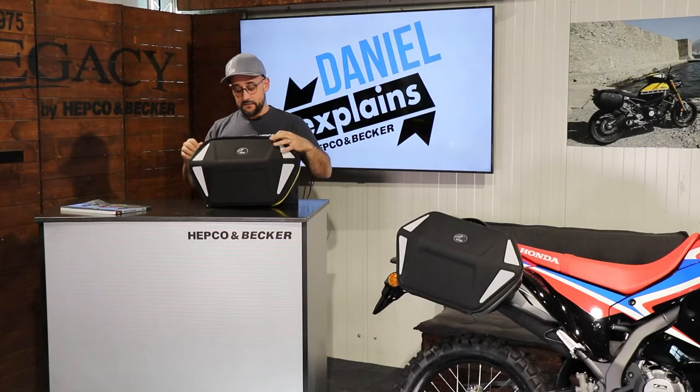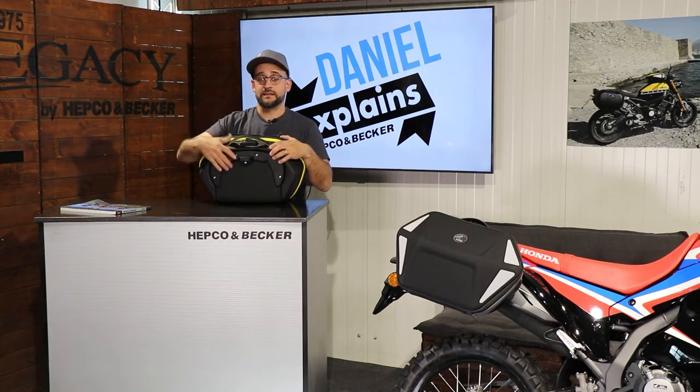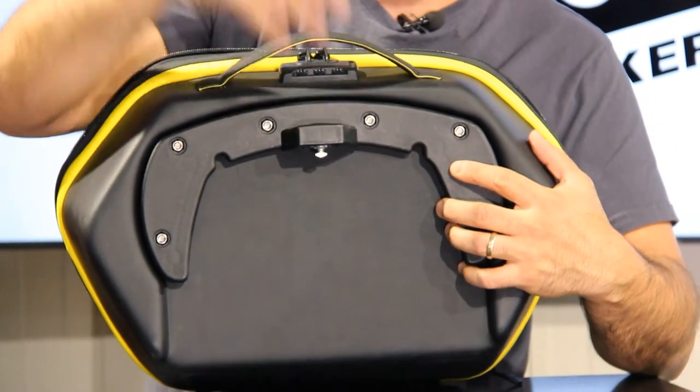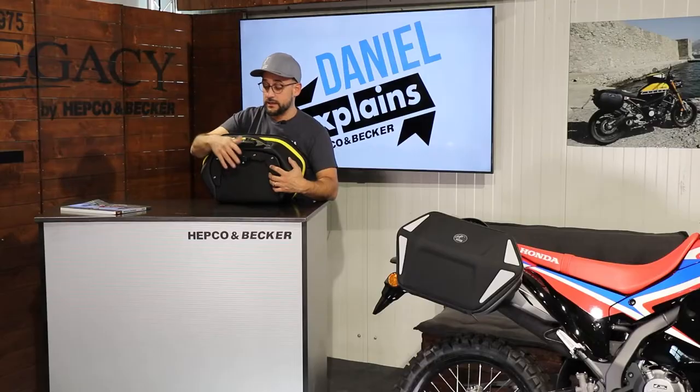The bag itself is adapted via our SIBO system — this part here is the counterpart of the SIBO system. You slide it in, close it, and then the bag is fixed on the bike and closed on the bike, so it's anti-theft.